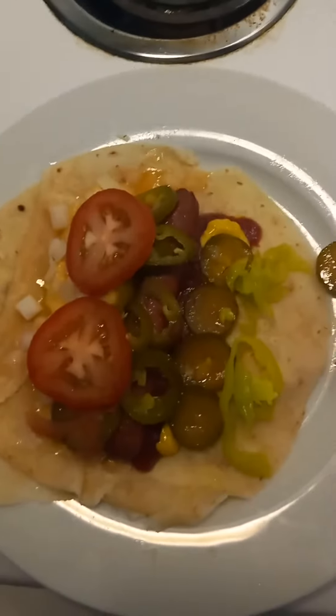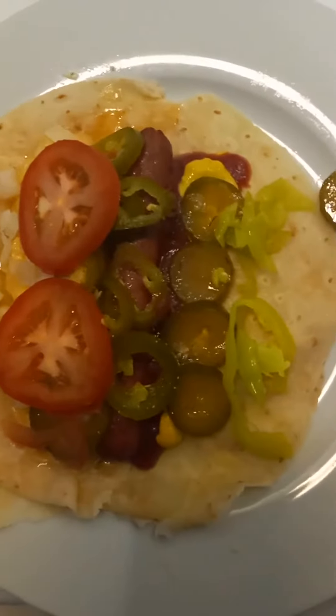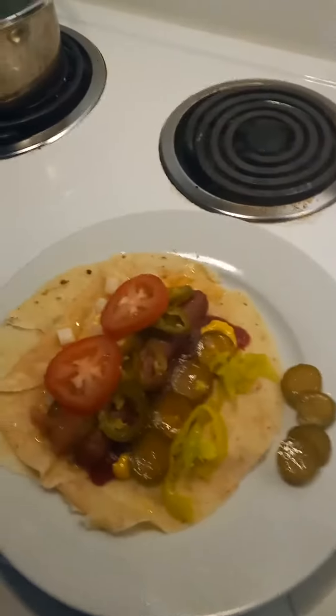Yeah, this is my Ayurveda version of a Chicago style hot dog. I'm going to take my blood sugar and see what happens.